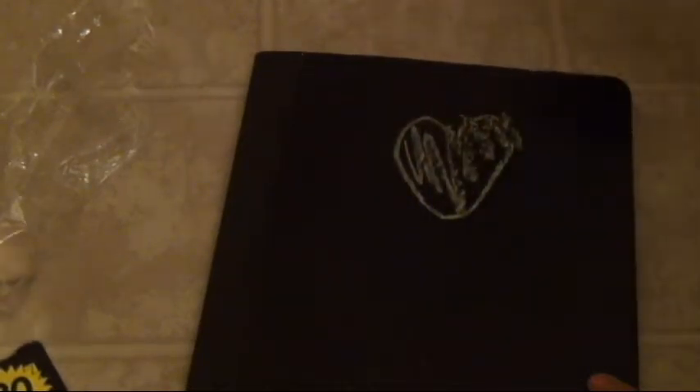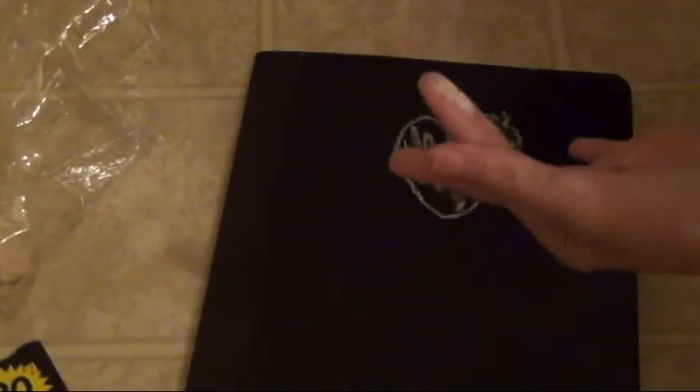Now it's time to check this out and see if it actually works. This is my first time ever doing chalkboard paint. It turned out really, really good — I really love this so much. I don't know if I can actually bring this to school with the big chalk, but I'm going to go buy a little chalk so I can bring it to school. Here's my little magic trick — it's so magical!